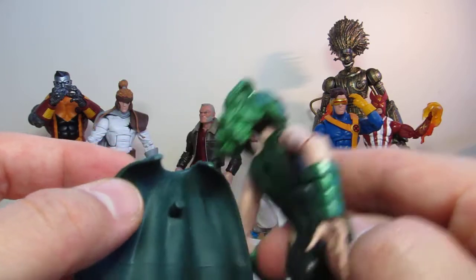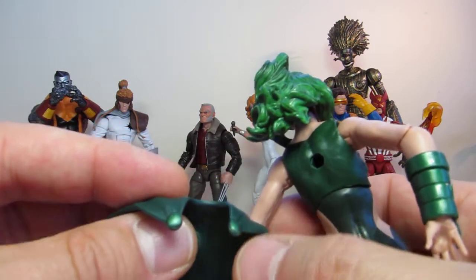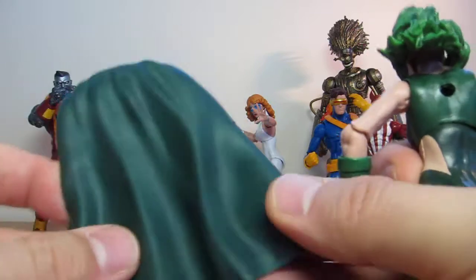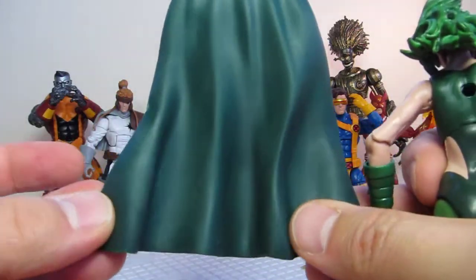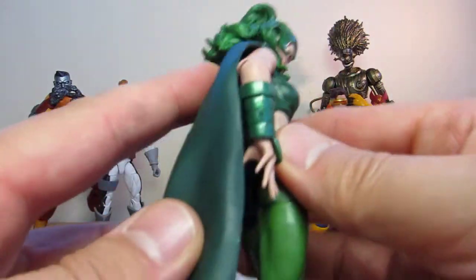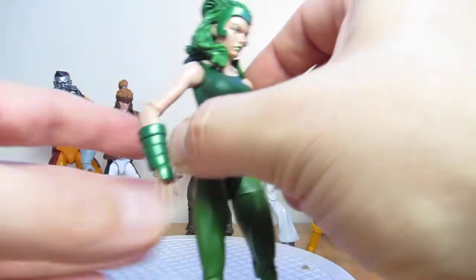The cape comes off pretty easily. You can see the peg hole at the back there — a little pin there and two little metallic pins on the front of the cape. It's very light, very soft — it's not too hard plastic, which makes it quite easy to pose. And as you can see, it doesn't hang too far down, so it doesn't inhibit where she stands or what she does. She'll look pretty good with it.